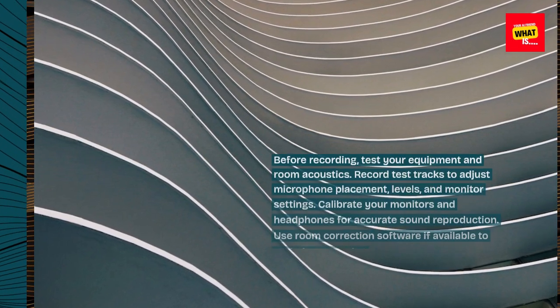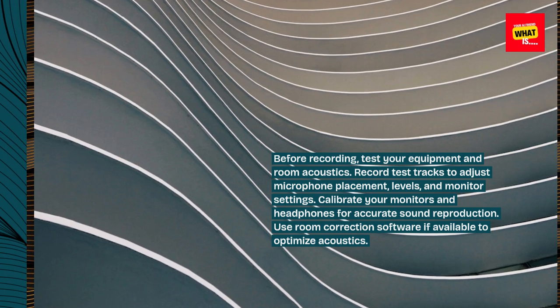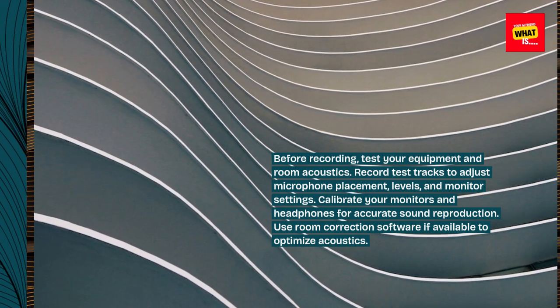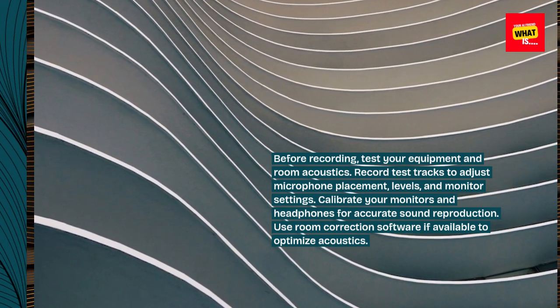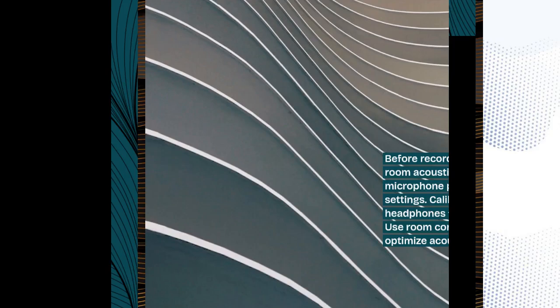Test and Calibrate. Before recording, test your equipment and room acoustics. Record test tracks to adjust microphone placement, levels, and monitor settings. Calibrate your monitors and headphones for accurate sound reproduction. Use room correction software if available to optimize acoustics.